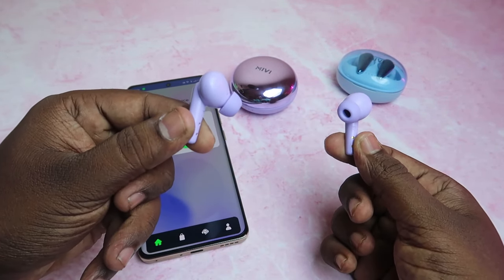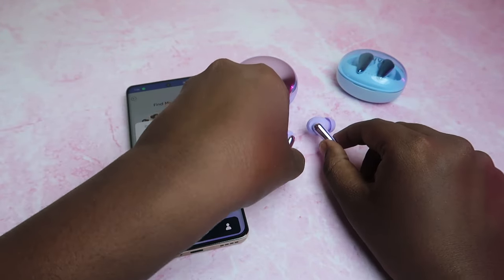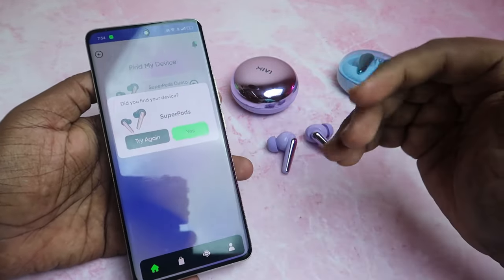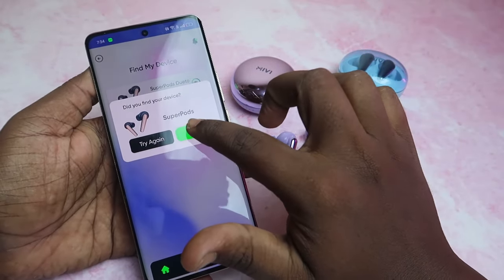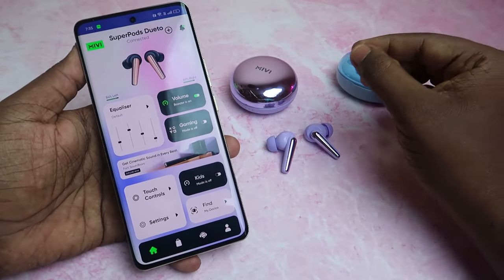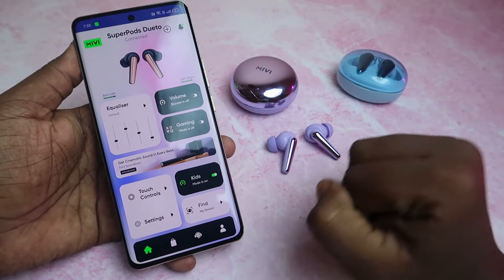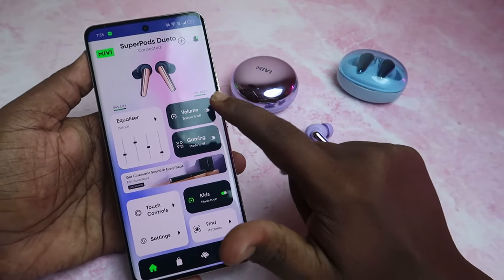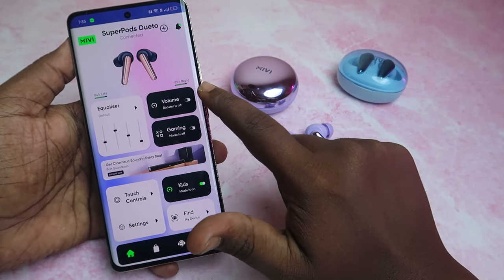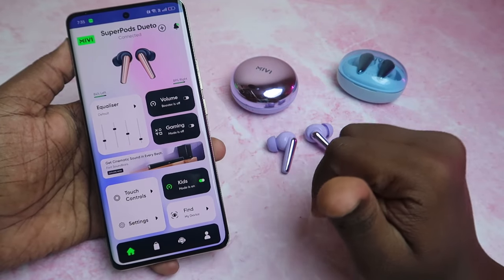Now you can see the stage of the sound. Let's switch on the microphone — if you hear sound, you can locate the earbuds in the room. You can find more options for sound. There is also an option for Kids Mode. After enabling kids mode, you can click on it and the sound will be reduced, and the volume booster will be off. The option is enabled and kids mode can be toggled off.